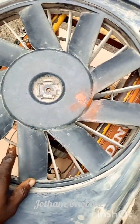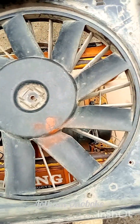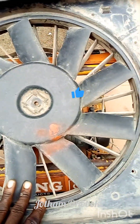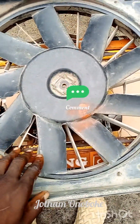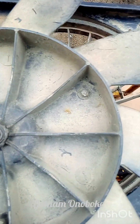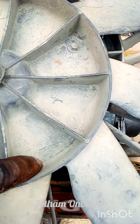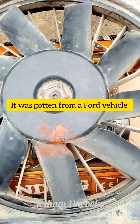You can see where I got the DC motor from. You can decide to get the DC motor separately, but I just want you guys to know — I've been having a lot of questions about where I got the DC motor I'm using for the project. When I check the side, I notice there's a badge right here which says Ford, so this was gotten from a Ford vehicle.